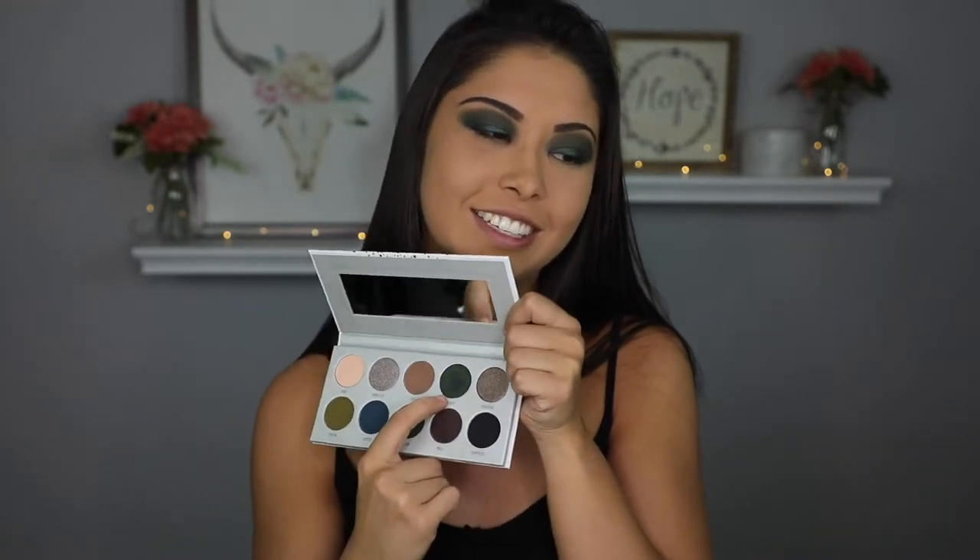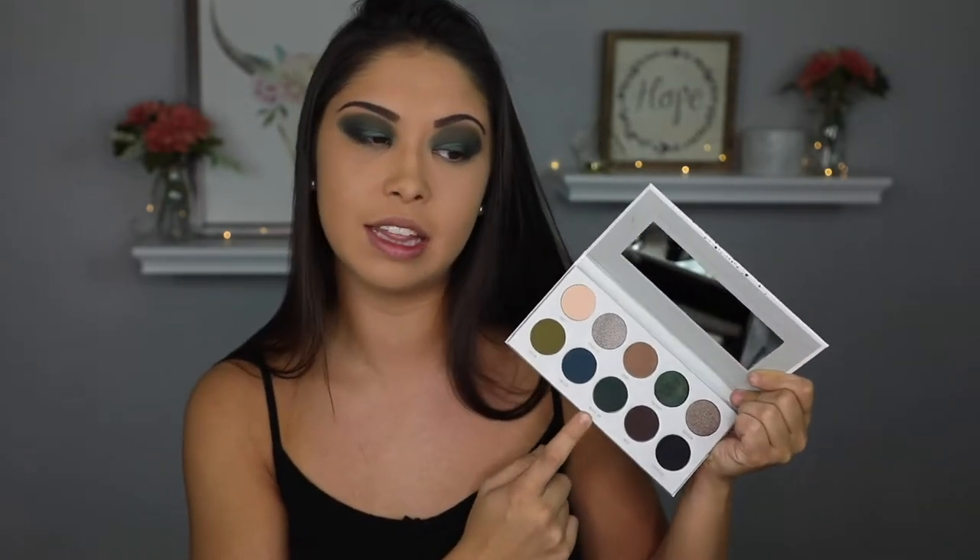My camera died in the middle of filming and I didn't even realize it. I have a new camera so I'm still learning how to use it. I'm just going to walk through all the steps I did watching her video. First color I put down was the Potion shade, blended into the crease seamlessly. Next, I took the Trickery shade all over my lid. Next, I used the shade Inside Job in the outer corner to blend both colors together - the Trickery and Potion shades. Then I took Potion again and blended that out for a long time. Then I applied my foundation and eyebrows.